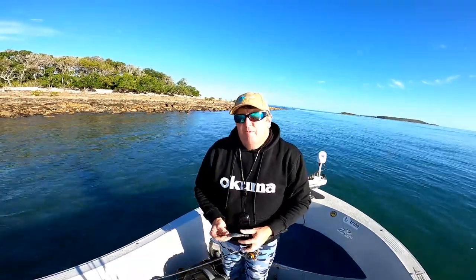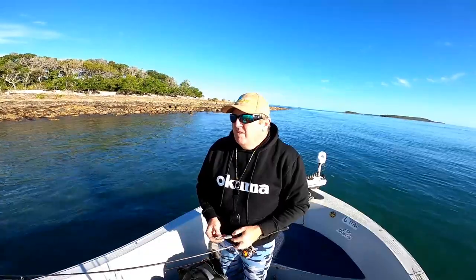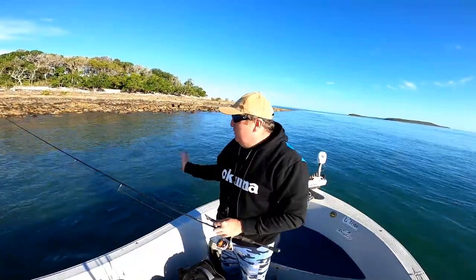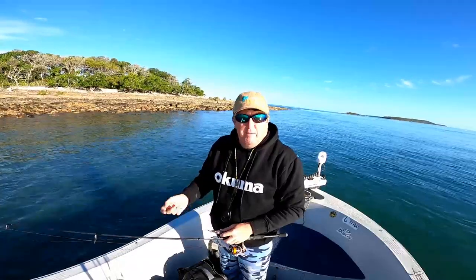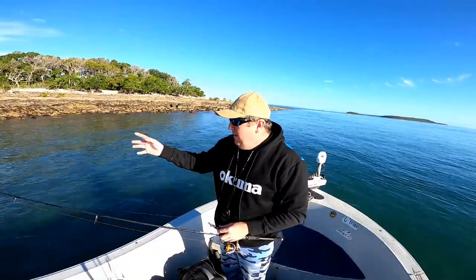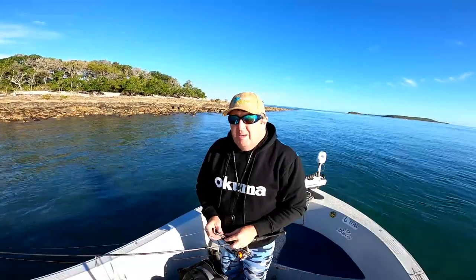Morning guys, just pulled up to do a bit more squid fishing. Same as the last couple of days, just a bit more of a rocky bank along here. Doesn't matter where you really are in the straits — if there's a bit of rock or a bit of structure, you'll probably go okay.